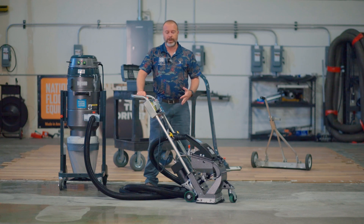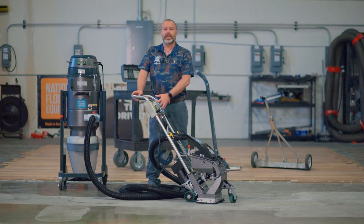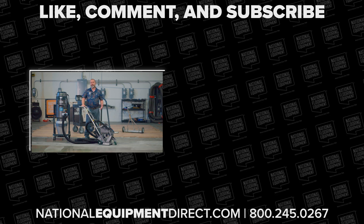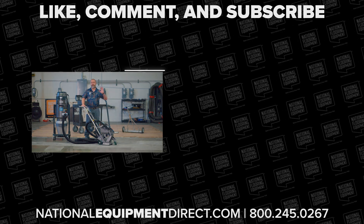Thank you guys for joining me today. I really appreciate you taking the time to watch this video. I hope going over all of this helps you get more familiar with your A95. If there's anything you think I didn't cover or if you've got any questions, reach out to us — go to our website, give us a shout. We'd love to hear from you and help you out. Thanks so much.